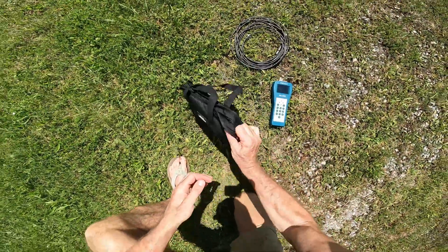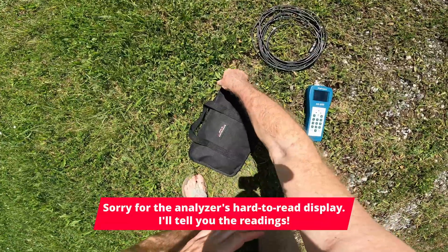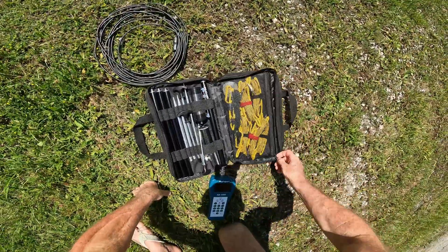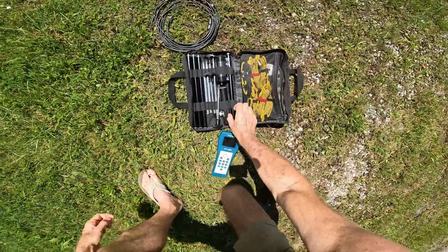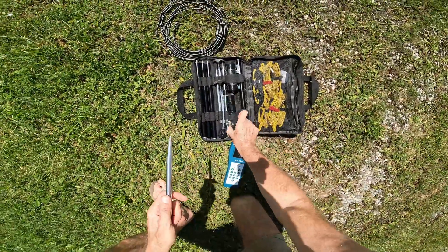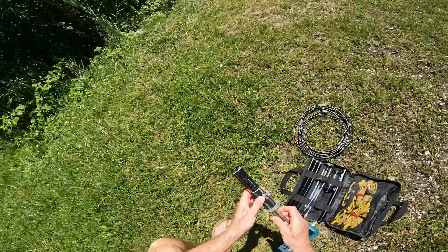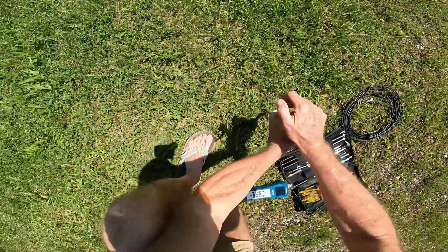Here is the second part of my JPC-12 radial kit video. I'll link the first video down in the description. Let me test my JPC-12 with my new radial kit. I'm here at the field day — newcomer field day of our radio club.